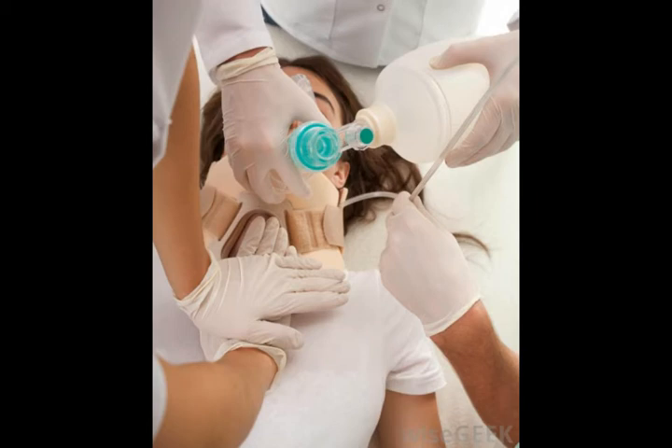The exact procedure varies somewhat depending on the age and condition of the subject. For example, when performing this procedure on an infant, the exhalation is supposed to be significantly less forceful, and only for approximately one second.